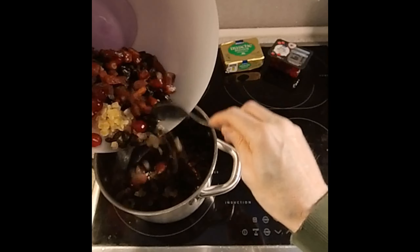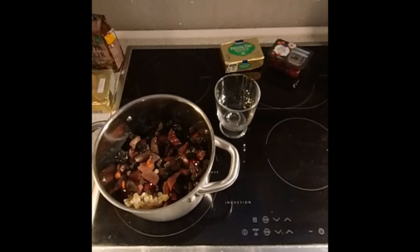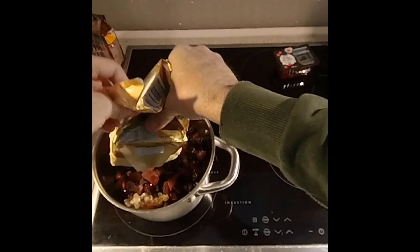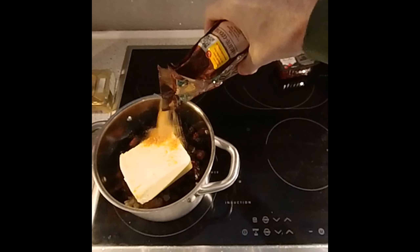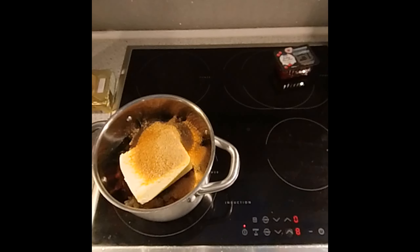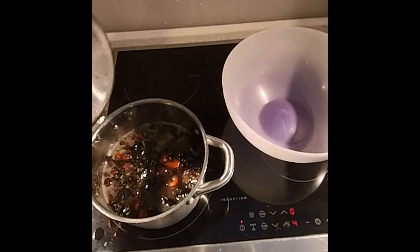Chuck everything together into the pot. Add the brandy — you can use whiskey, rum, or even port — about 150 milliliters. Then add 250 grams of butter and about 200 grams of sugar. Bring that up to a rapid boil, then let it slow boil for about five to ten minutes.